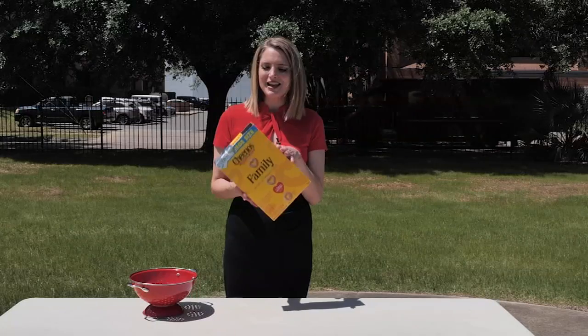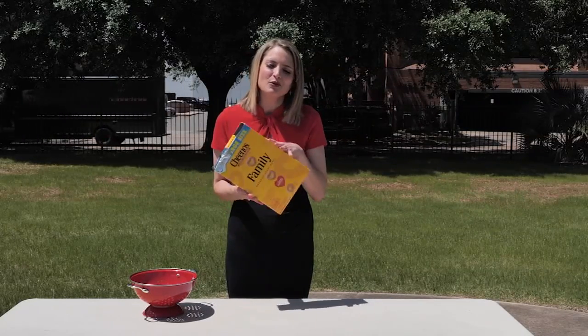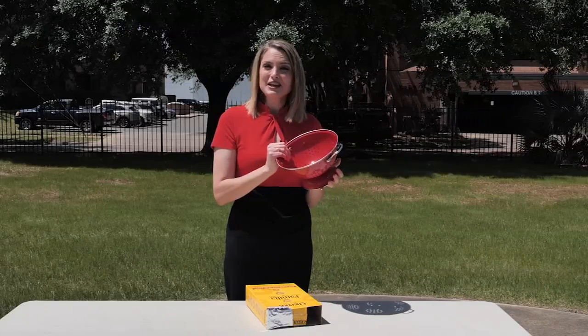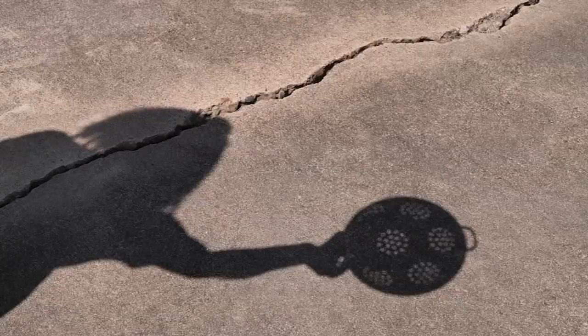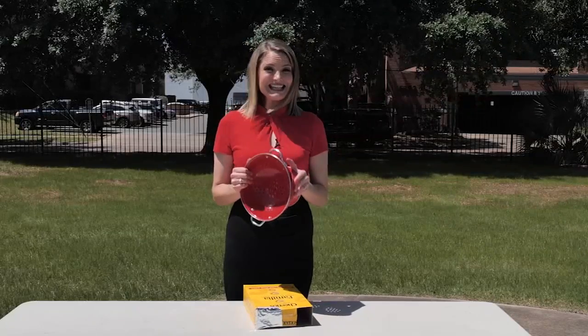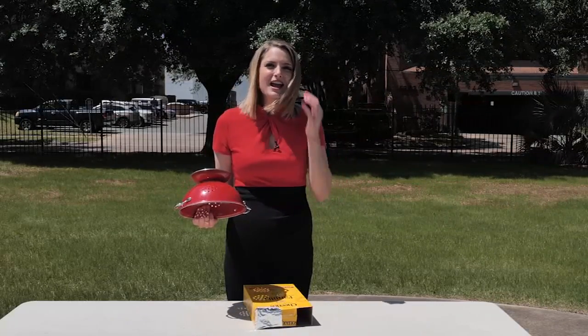Now let's say you might not have a cereal box handy — we all have those trusty cardboard boxes from ordering too much stuff online. You can actually just poke holes into that and then let the sun go through it, and it'll make a shadow on the ground. Another thing you can do is just grab a colander — look at the shadow on the ground and you'll be able to see the eclipse happening through the little holes. Probably the easiest way to view the eclipse without using anything is by looking at the shadows on the ground created by the trees.